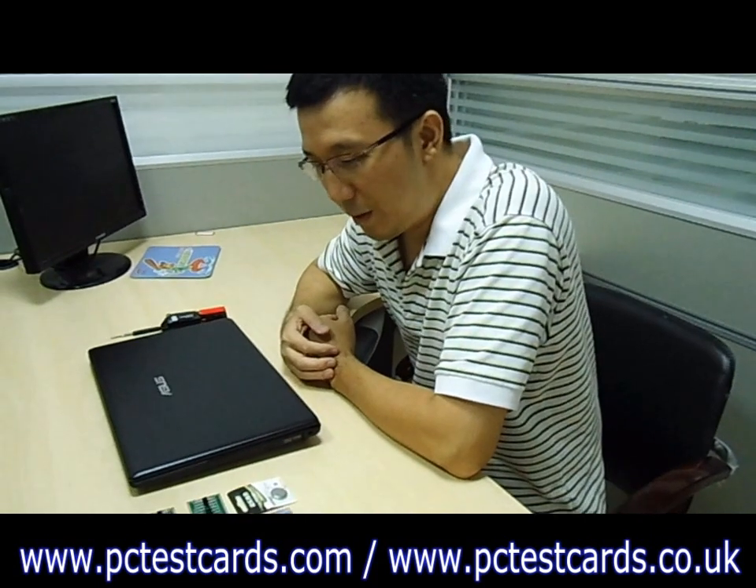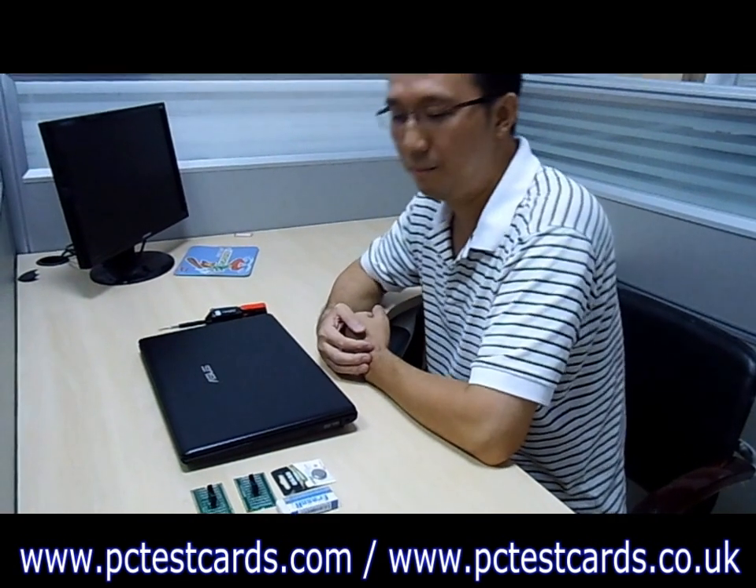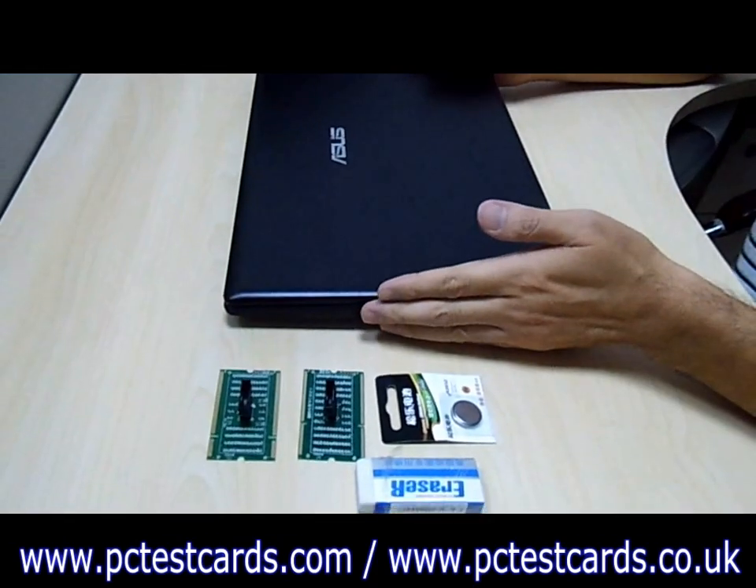This is William. In this video I'm going to show you how to use the laptop RAM slot LED testers to test our laptop RAM slot.